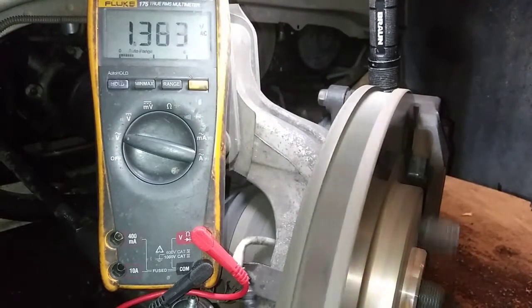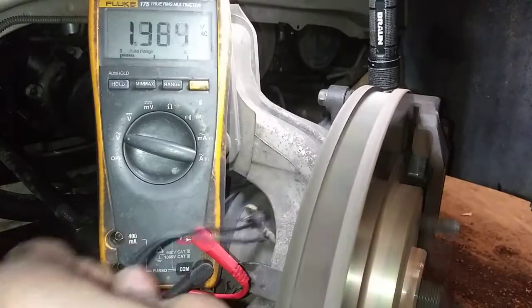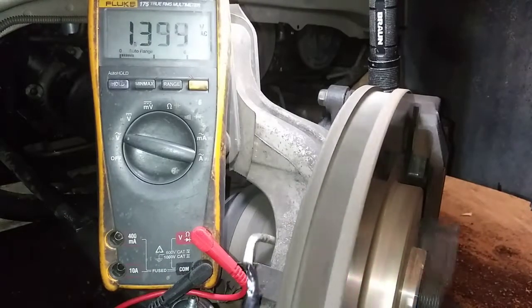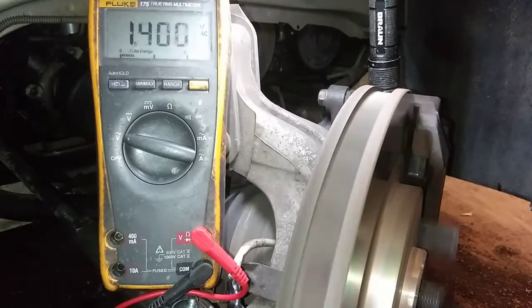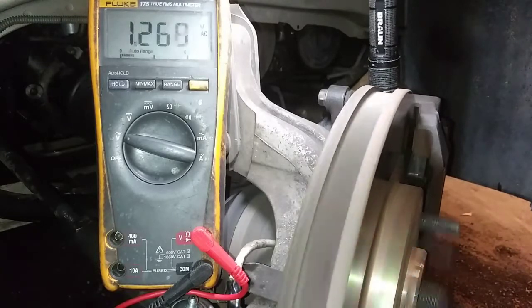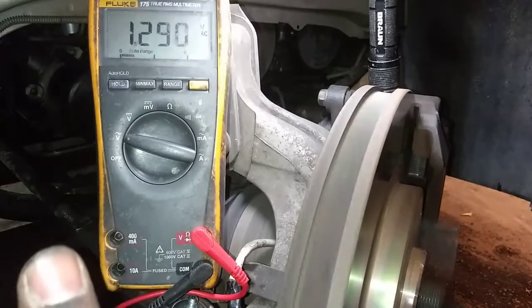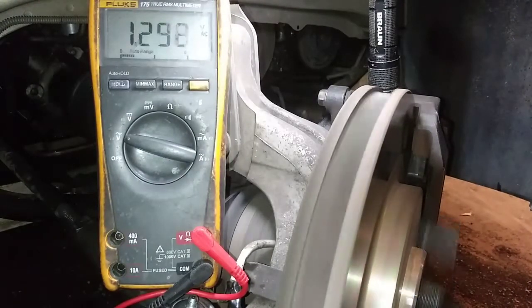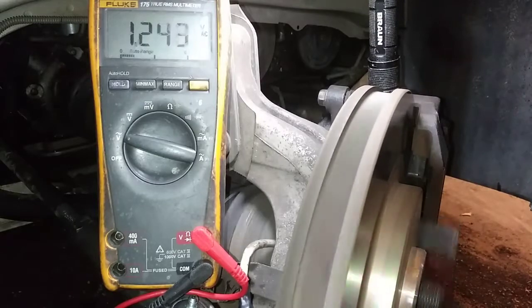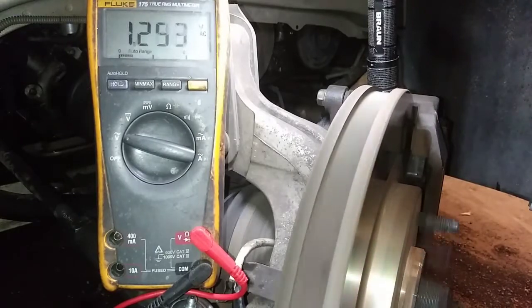Right now as we speak I'm just moving the connector around looking for any type of drop-offs. So far it's staying right at 1.4 volts — a lot better than before. The RPM was a little higher on this cold start, but it's staying consistent. There's no fluctuation like before from 1.1 to 1.3 volts. I think we're good. I'm going to take it on a test drive, get everything buttoned up, and I think we'll be good to go.